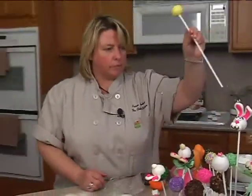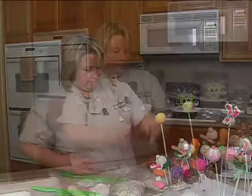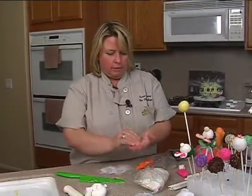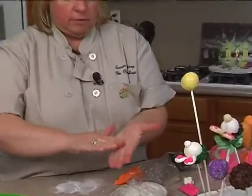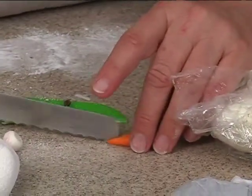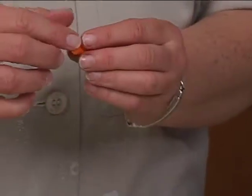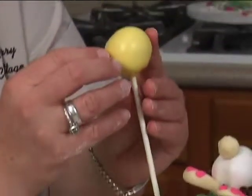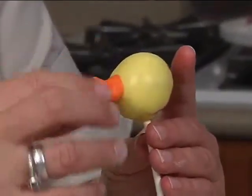Let's do a tall one. Take orange for the beak, roll it into a ball, and then into a teardrop by putting my finger on half of it and rolling. I'll just use a knife and cut it so I can have a chick like this, and then this is the front — just kind of do that.